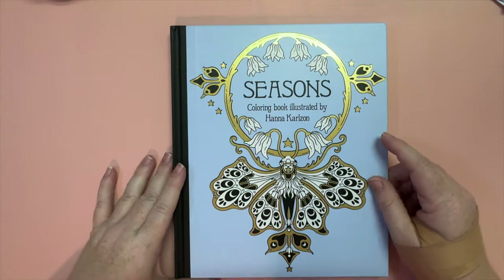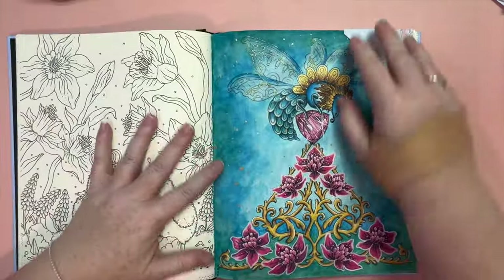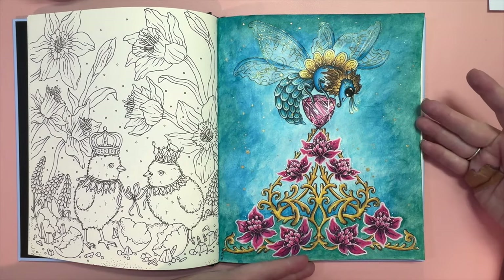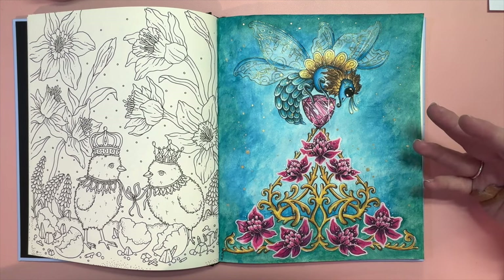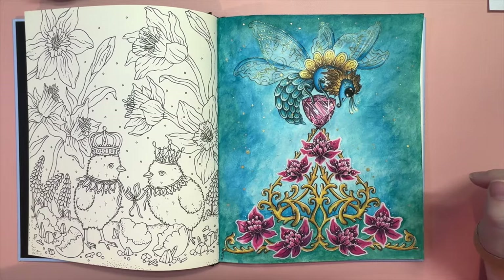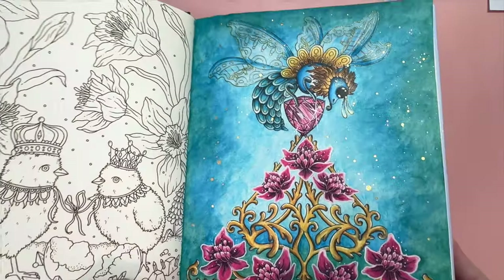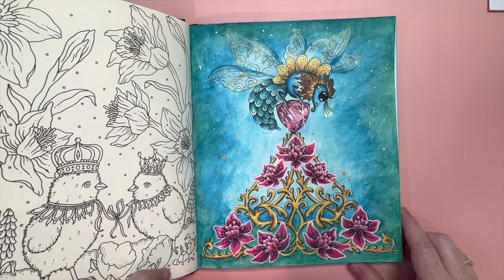In Seasons, I did another color along of Jen's — this was actually the first one I did this month. It's an amazing bee with a jewel and some pretty flowers. Again, NeoColor 2 crayons, Prismacolor pencils, white paint pen, Tuli Art paint pen, gold gel pen, and gold watercolor paint. I just love it — so happy with how they came out.